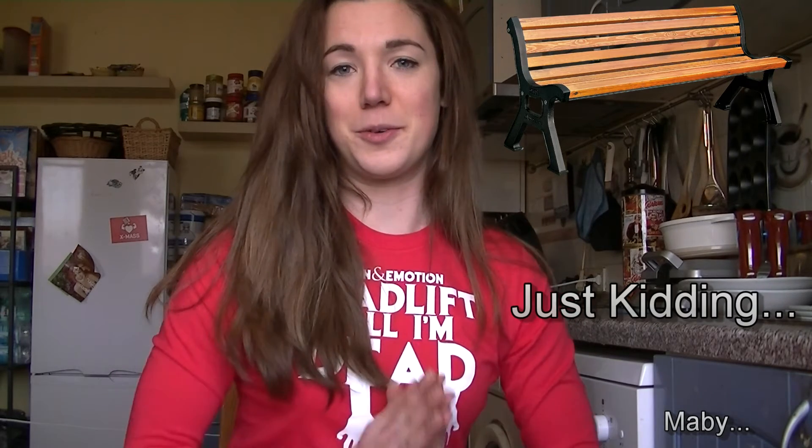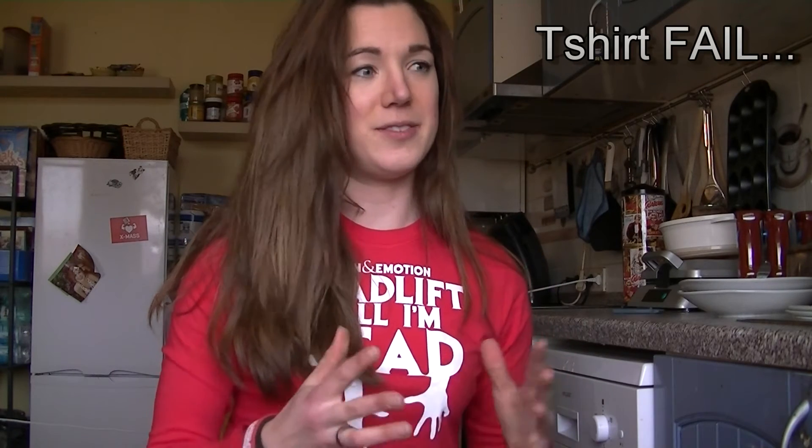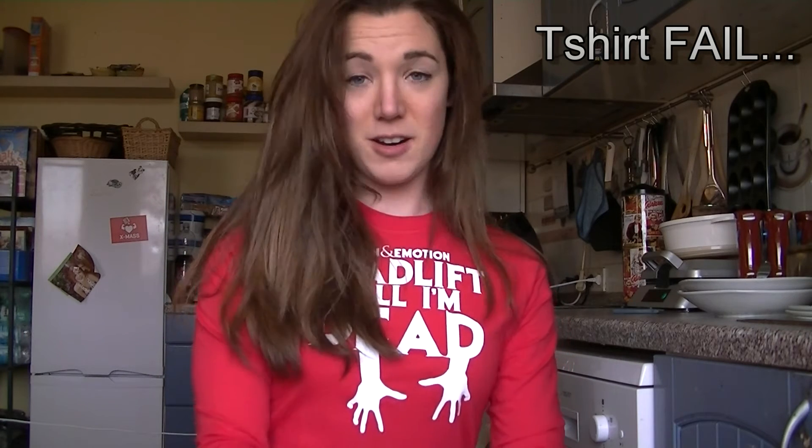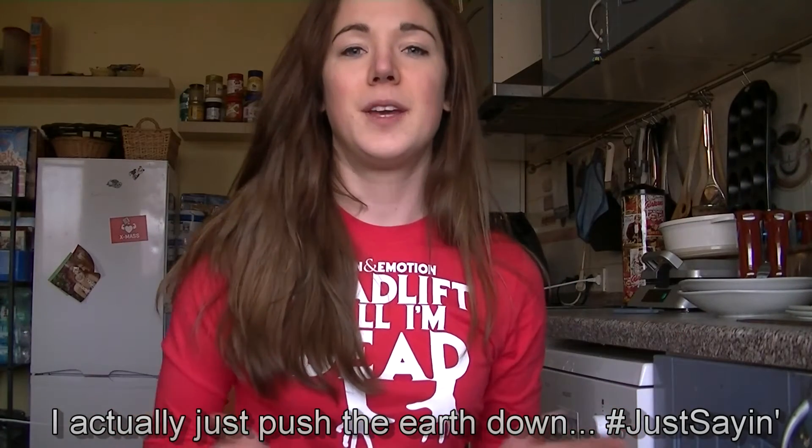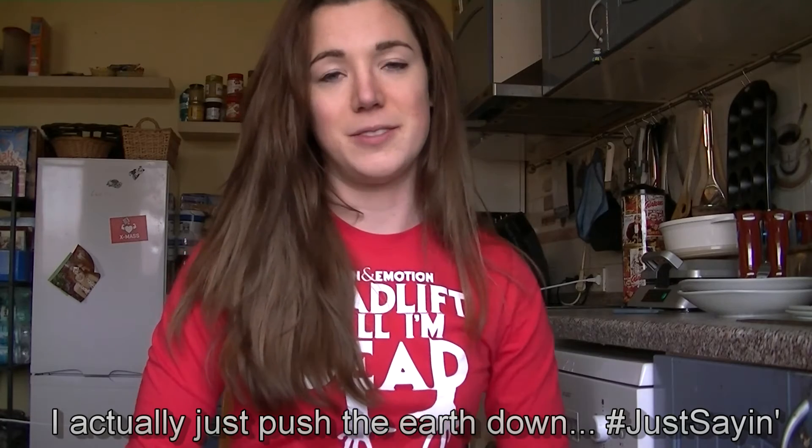Steffi and I both filmed our routine and I'm trying a bit of different types of preparing for the bench — my setup, my arch — and I'm showing you how I transform my bench from just laying flat and pressing the bar away, to how I bench nowadays preparing for my powerlifting meet. Steffi is also preparing for the same meet, so she's going to show you her routine, how she warms up, her preferences. She has a different way of benching and arching and setting up, so it's really interesting to talk about. We really hope you can learn a little bit from this, and otherwise just enjoy this video.